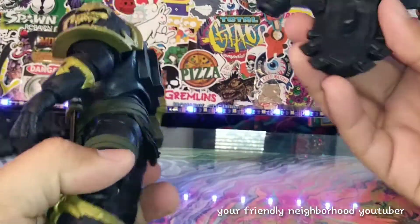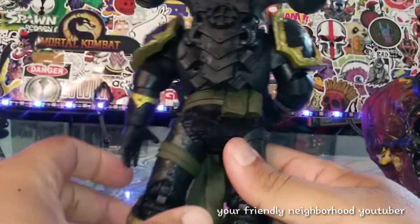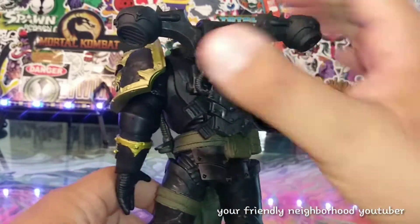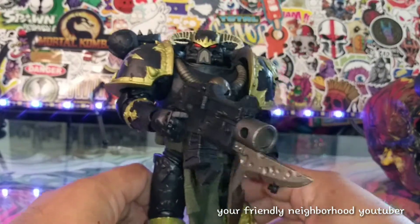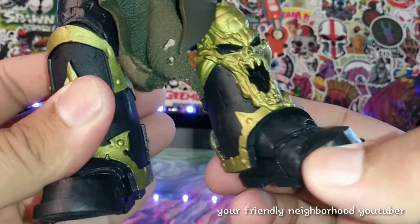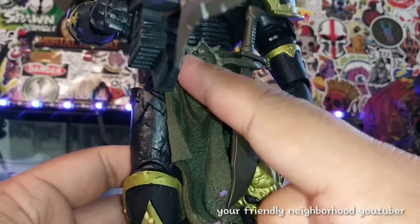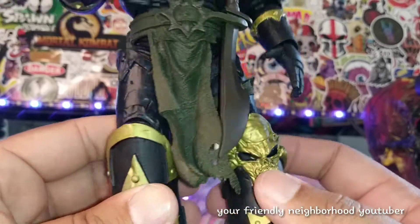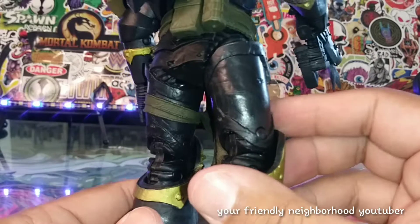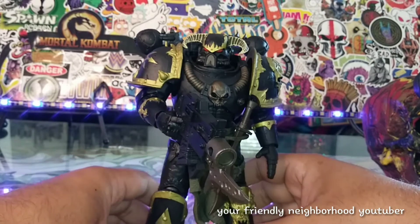We'll put on his backpack — it just pegs in there like so. This guy is really really cool, I love the design. I love all the gold skull designs — really cool. I kind of wish this part was gold as well, but overall very very nice. There's the green belt and green grenade — just an overall great looking figure.